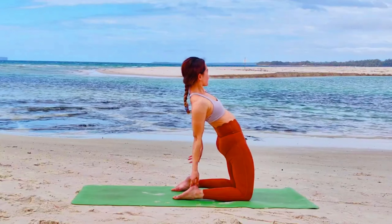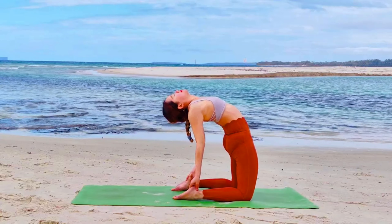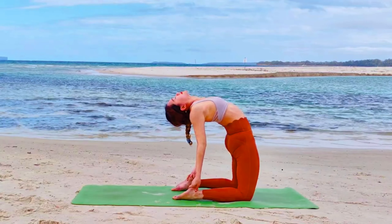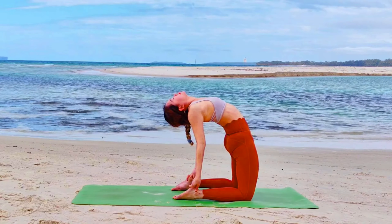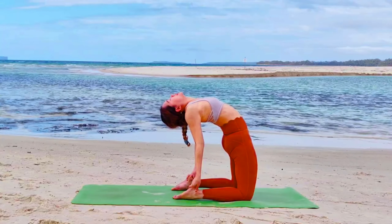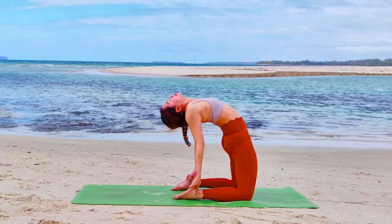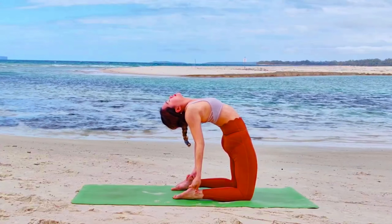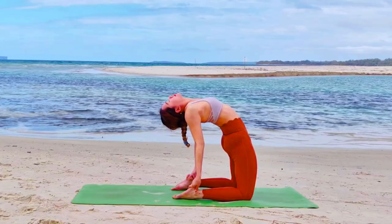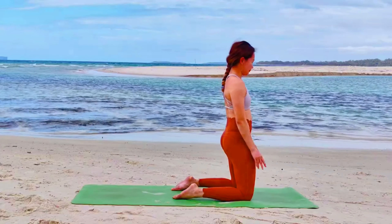This time, lower your hands down to reach your heels. Option to tuck your toes as you arrive in Ustrasana. Push your hips forward as you inhale. Exhale, gaze to the sky or back. Inhale, puff up your chest and squeeze your glutes. Exhale, option to drop your feet to feel the back bend. Well done, guys.